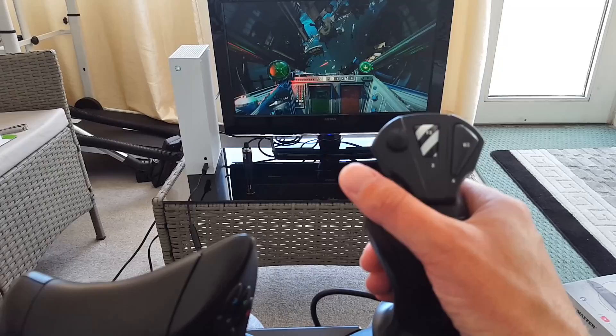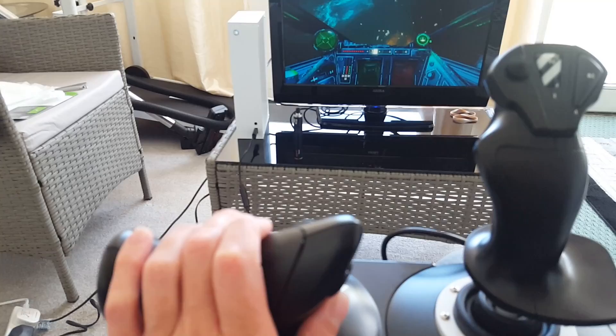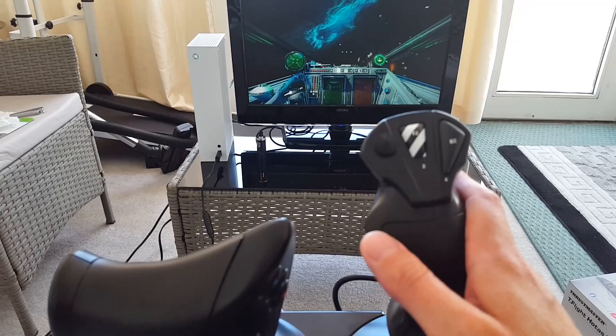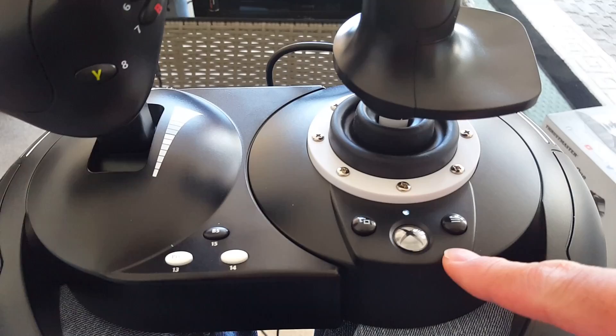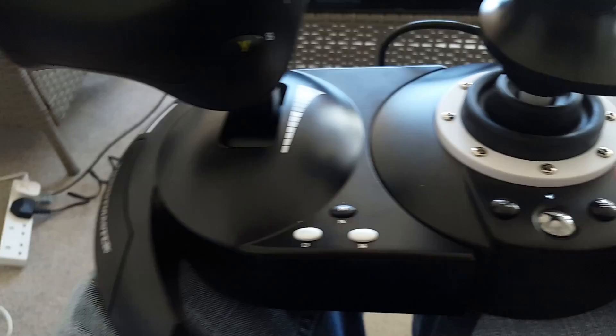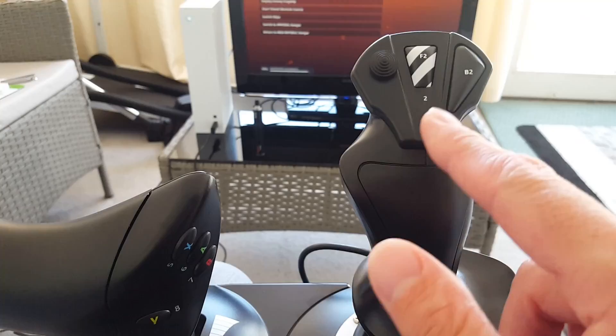The fire button and throttle feel very smooth as well. There is a caveat with the throttle I'll talk about in a moment, but overall it feels very good. Something to mention: you've got the Xbox button, share button, and options button all on the HOTAS, so if you have this plugged into your Xbox there's no need to use the gamepad — all the buttons are there.